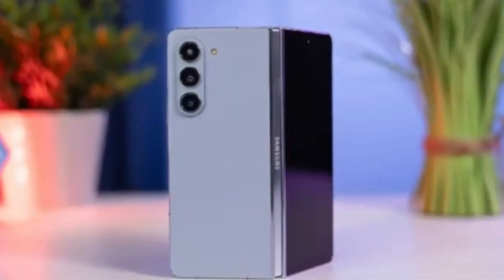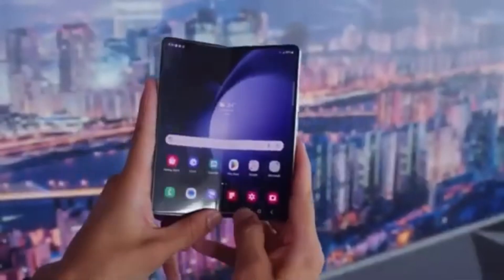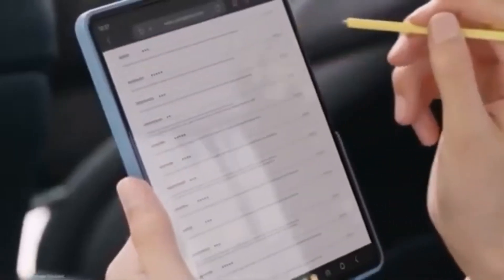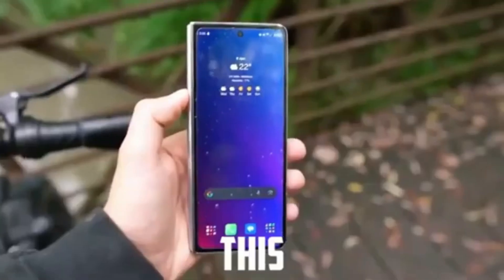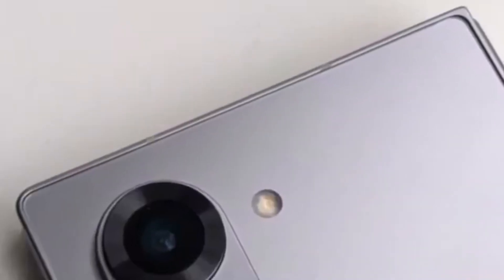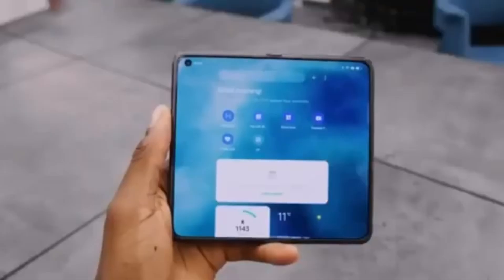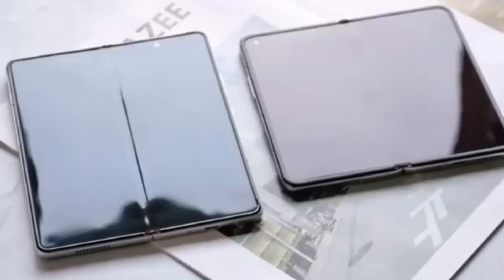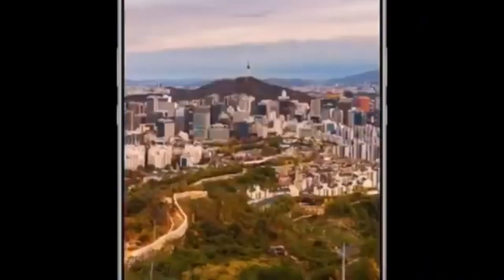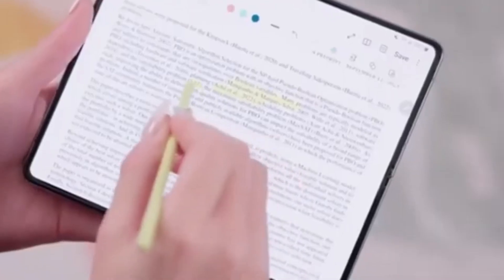This staggered release makes sense — it avoids competing with the July launch of the regular Fold 6 and keeps the Ultra exclusive to South Korea for now, which might frustrate international buyers. Rumors suggest the next Galaxy Unpacked event might be happening on July 10th in Paris, France. Meanwhile, a leaked photo of the standard Galaxy Z Fold 6 appears to show the device is wider than current Galaxy Z Fold models, suggesting Samsung is increasing the display size. However, the screens won't be significantly bigger — Samsung is reportedly saving the major display size upgrade for the Galaxy Z Fold 6 Ultra and Slim models, which are rumored to launch alongside the standard Z Fold 6 this year.